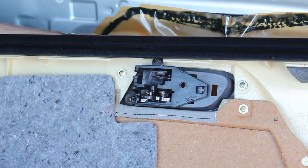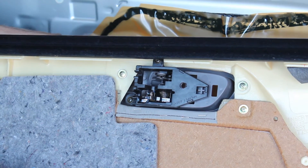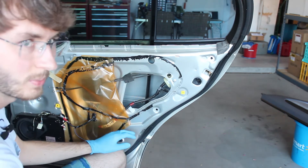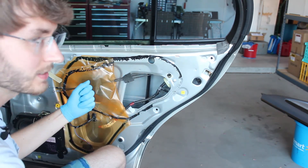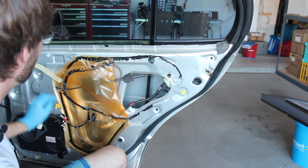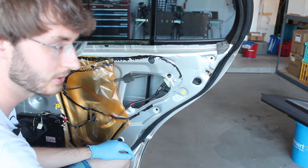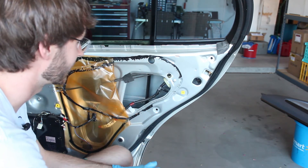Now that I have the door panel plastic peeled back, I want to mention that in order to get this off successfully and without too much of a mess — because this tar makes a lot of mess — you need to peel it back slowly. I like to tape it to the door itself to keep it from flapping back in your way while you're working. This stuff will stain your clothes, get all over your skin, and is really hard to get off, so prevent a mess before you make it.